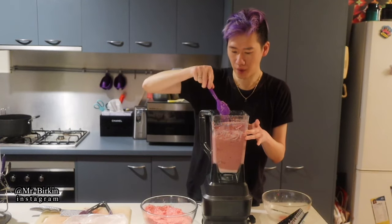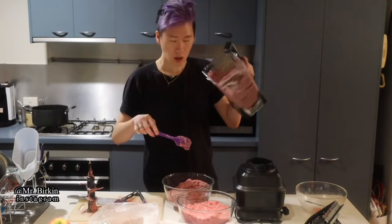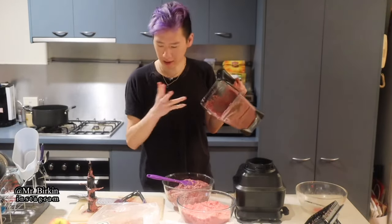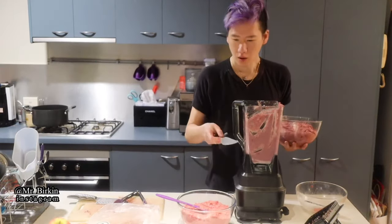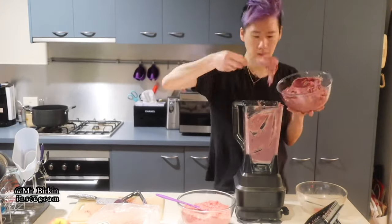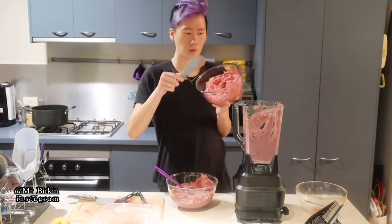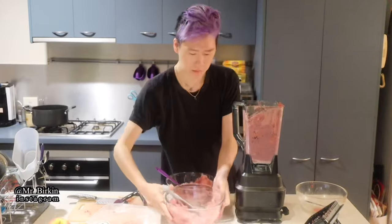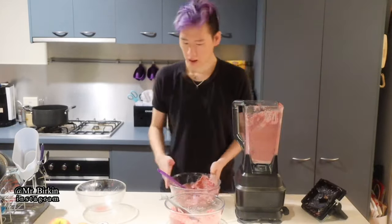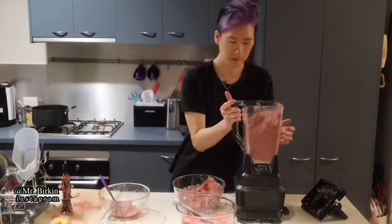I'm putting the mixture into another bowl. Leave whatever is inside the blender jar because you want to mix it with the other ingredients. Scoop roughly half of the jar's contents out, then transfer some back into the jar to blend again.